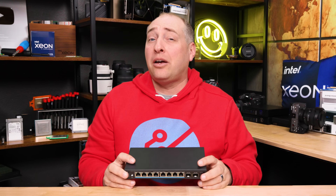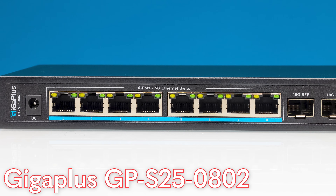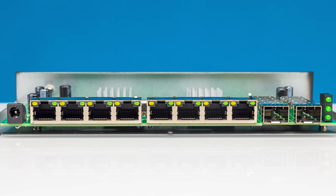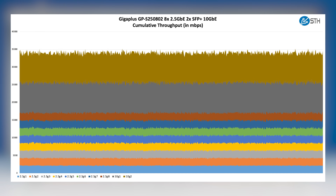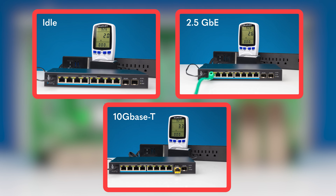To start it off, we're going to look at a completely new category in this Giga Plus switch. You're going to see that we have eight 2.5 gig Ethernet ports, two 10 gig ports. There are no fans in this. When we open it up, you can see it is a two switch chip solution. The performance is generally okay, maybe not the best, and the power consumption is slightly higher than some of the smaller switches.